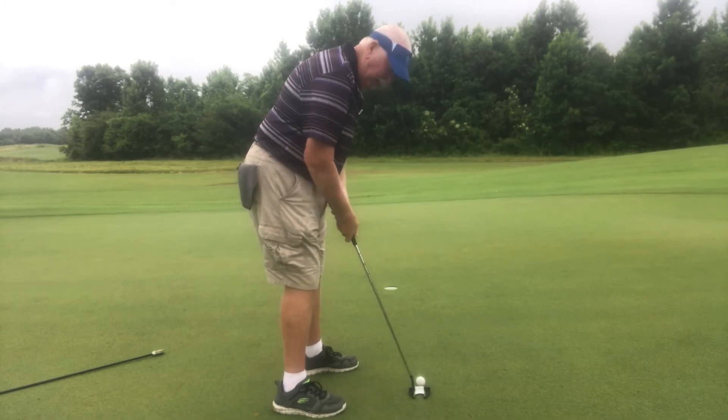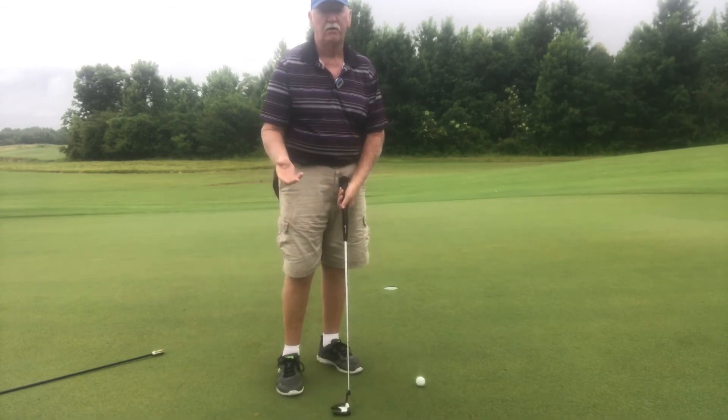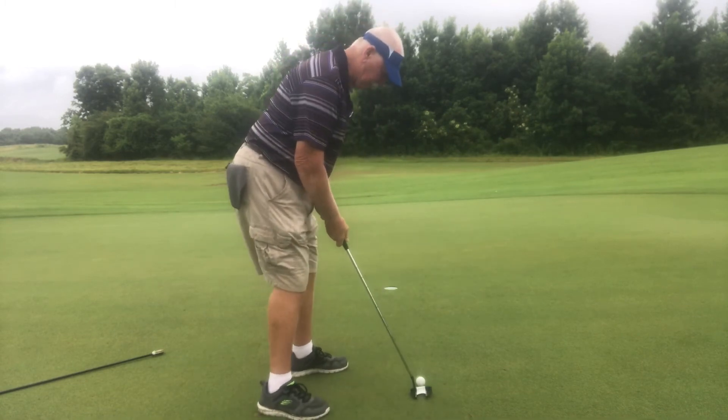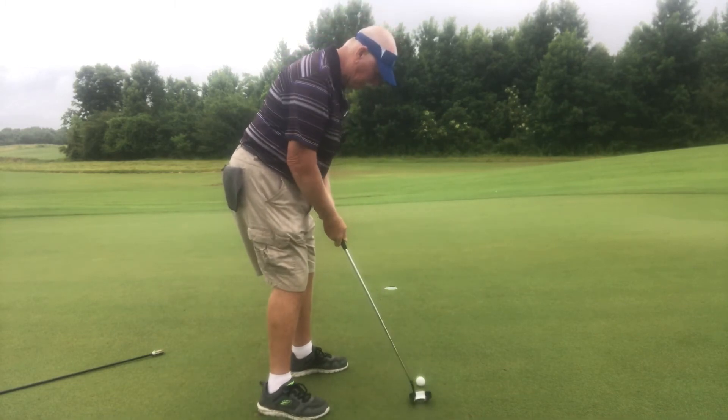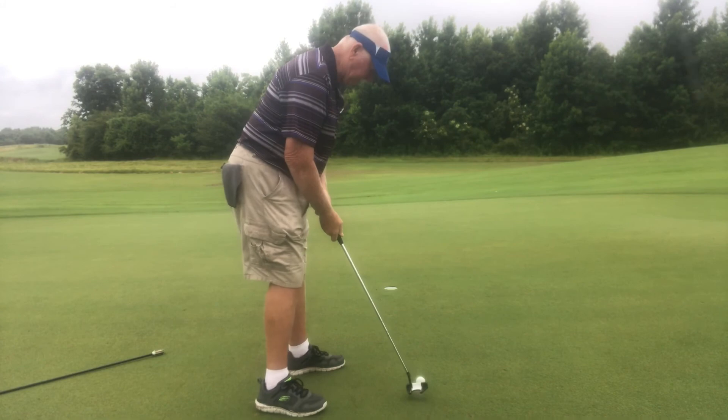My hands use a split grip, or like a hockey player — you may be familiar with that. And then I rotate my scapula just like I do on my other shots. Let's see if we can get something going here.